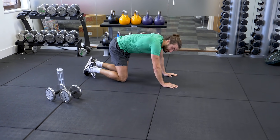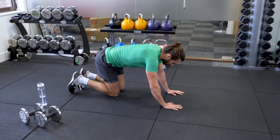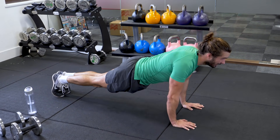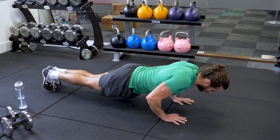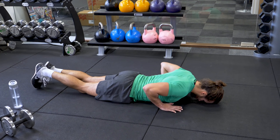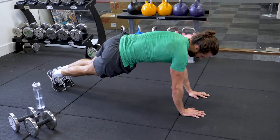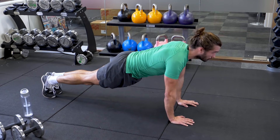Press-ups — last set. 10 strong press-ups to finish. Let's go. 1, 2, 3, 4, 5 — come on, push. 6, 7, 8 — last 2. 9.